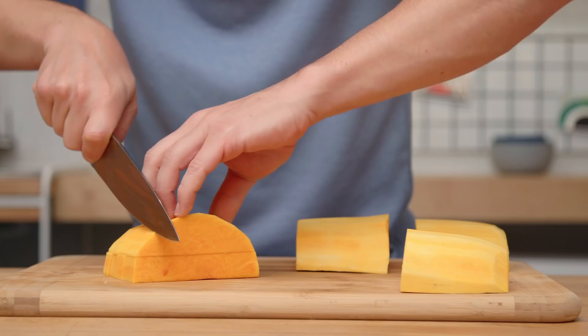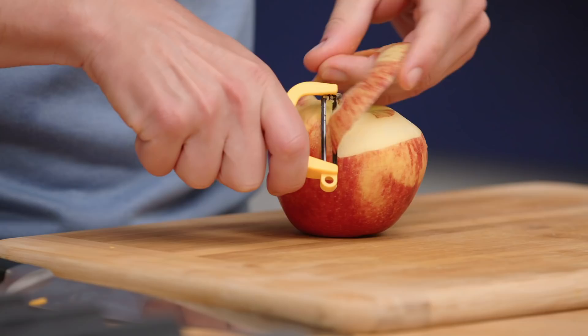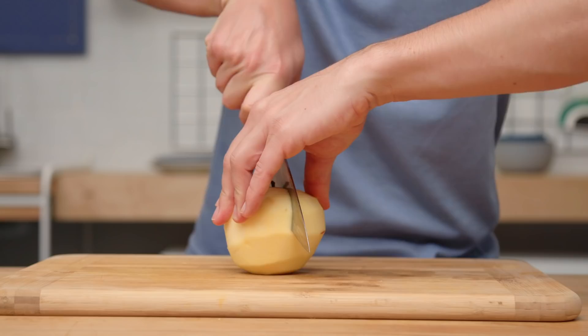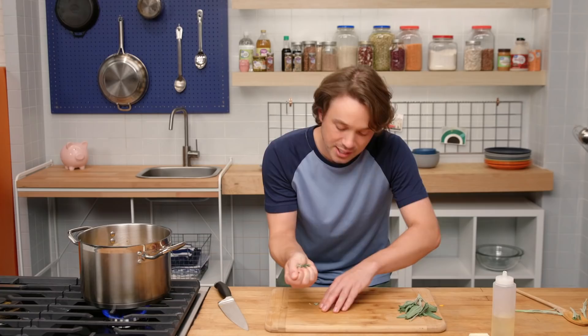I'm going to throw the squash into the soup. Let's add some apple — I always like to do this thing where I try to make one peel go the entire way. That was still pretty good. I can hang things from this peel! Same deal — let's cut that apple in half, perpendicular. Apples are going in. How do we make it more festive? The answer, of course, is with fresh herbs. I'm a fan of sage in this instance, and the sage is going in.